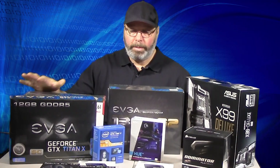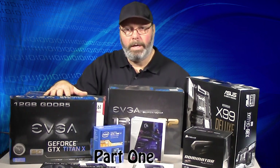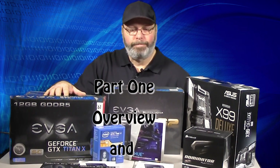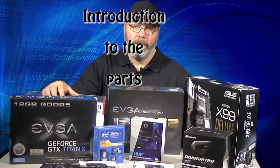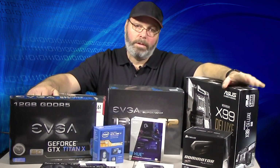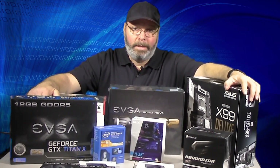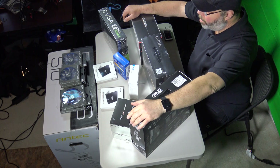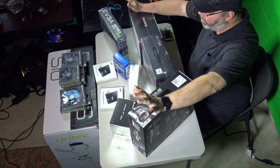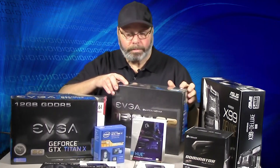Welcome everybody, we're going to build a new computer today. It's been about two or three years since I built one. I do a lot of video editing using Adobe Premiere Pro — used to use 1080p all the time, now it's all 4K, so I need more power. I did research over the last several months and came up with these components. We'll talk about each one and how it'll help with 4K video editing, then we'll build it.